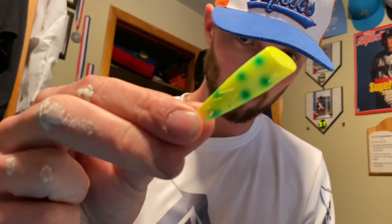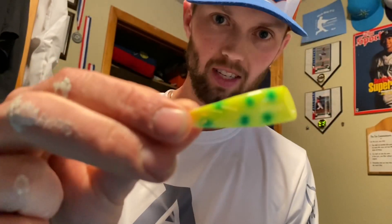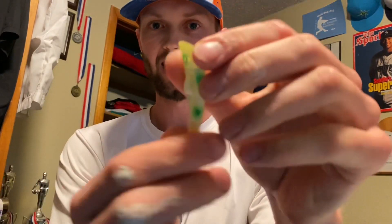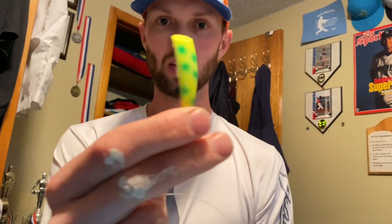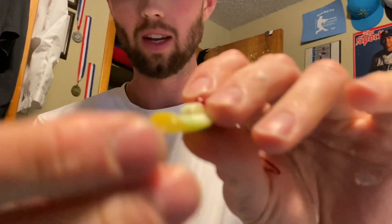We got our rotten banana Kokanee cut plug — this is Brad's Killer Fishing Gear. We're gonna go up through that top left, through the belly, up through the top left. This thing is going to be spinning nice and crazy down there. Look through the belly through that main hole and then up through the top left.